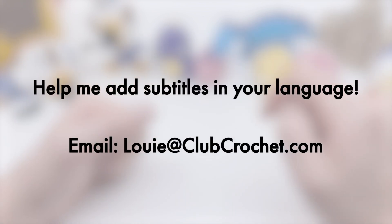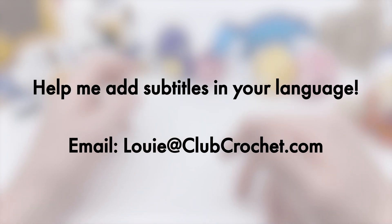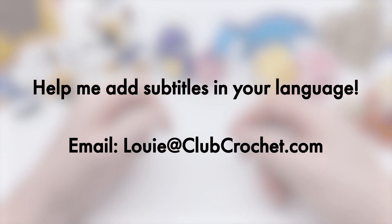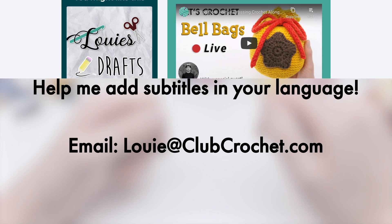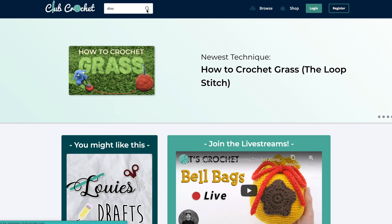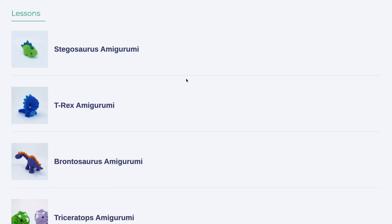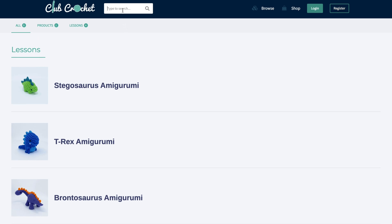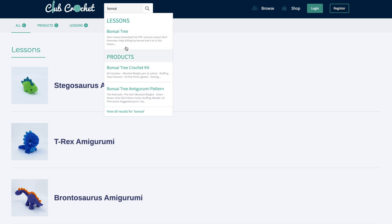I've also been adding subtitles to my past videos in different languages, starting in Crocheting 101. If you're interested in helping add subtitles - since I obviously only speak English and need help with different languages - if you can speak or write in different languages, let me know by emailing louis@clubcrochet.com. Also, the search bar is fixed. It was being really finicky and slow before and wasn't bringing up the right things, so I fixed it and now it's really quick to get to any tutorials or patterns on the website.